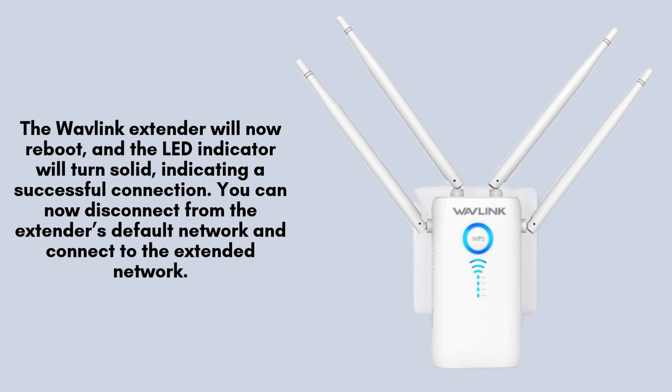The Wavlink extender will automatically reboot, and once the LED indicator turns solid, it signifies a successful connection to your router. At this point, disconnect from the extender's default network and connect to the newly extended Wi-Fi network for improved coverage.